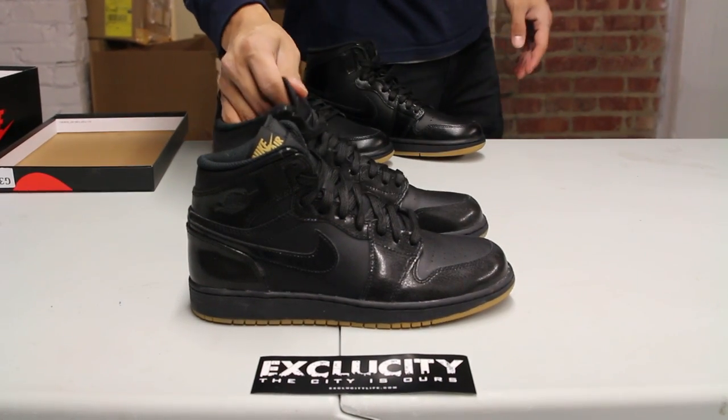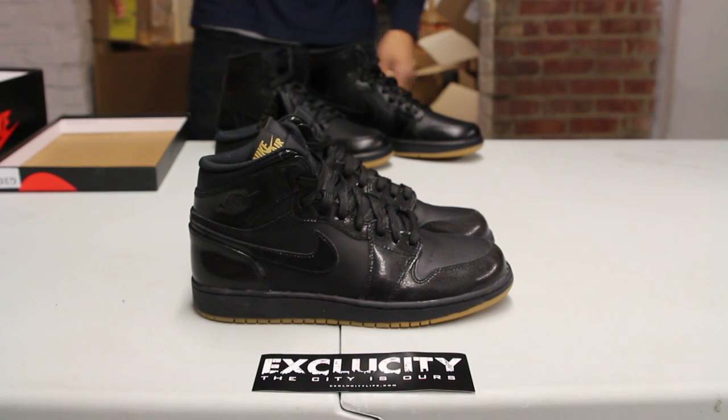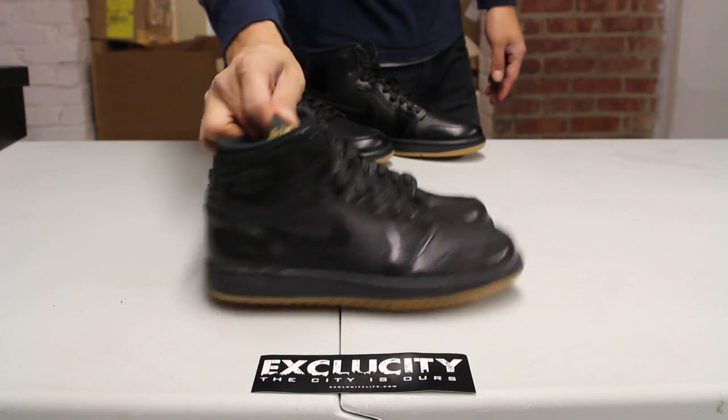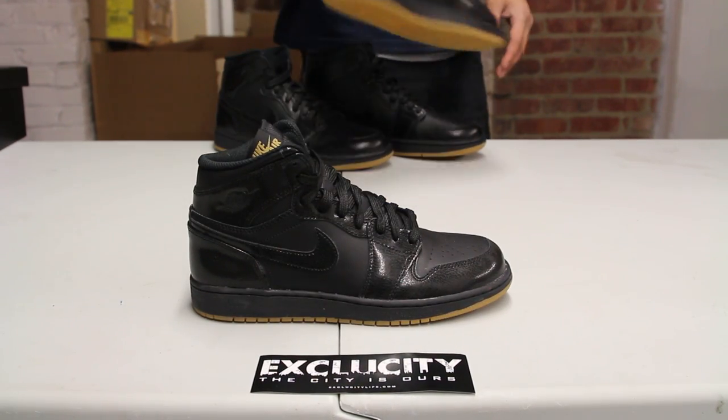Just recently this year, Jordan Brand has brought back the Air Jordan 1 with Nike Air on the tab in the original form, along with no logos on the heel. I believe this is a new colorway to the shoe.